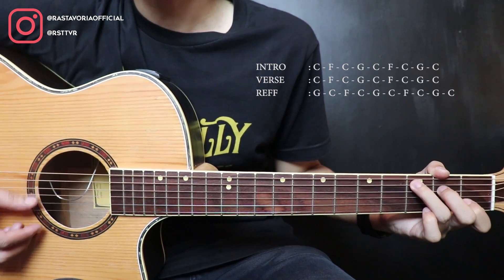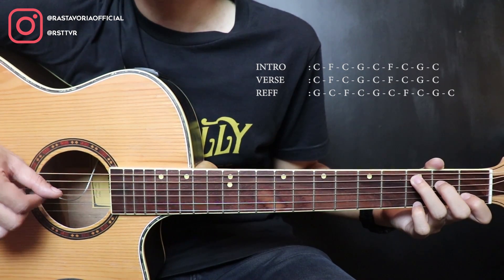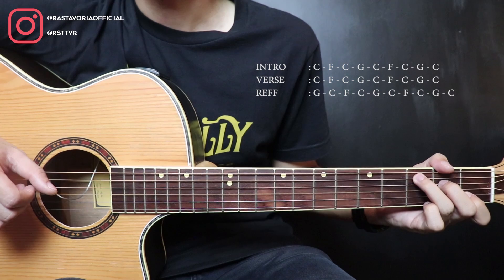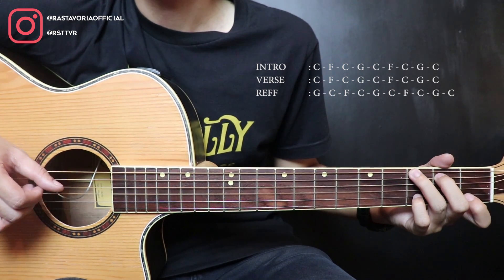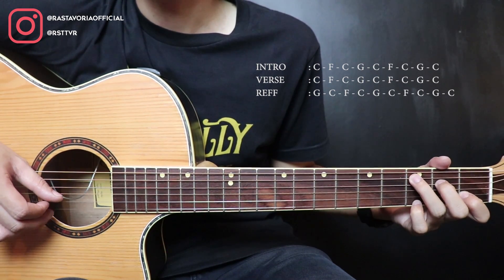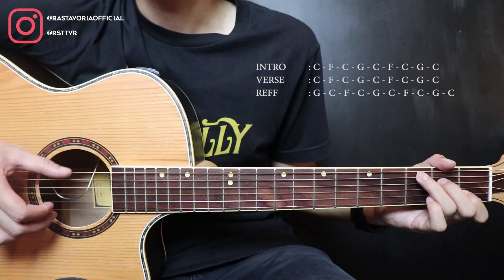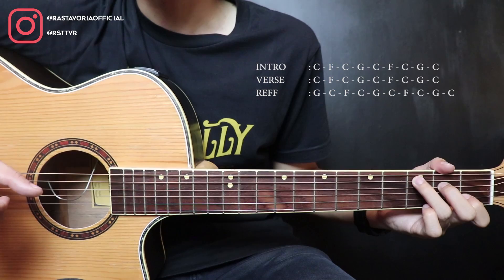F, C, then G. Now for the intro, we're going to do it like this: C, then G 2 times. C, then G 2 times. C, then G 2 times. Okay, like that.